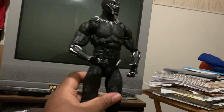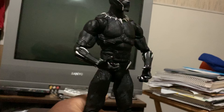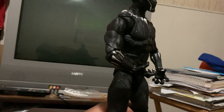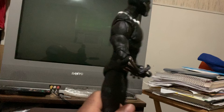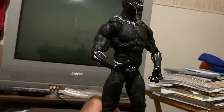He can do a little bit of a side movement. So far, I just got this figure — matter of fact I just got this figure yesterday. This video's being shot on a Wednesday, so I got this figure on Tuesday evening.